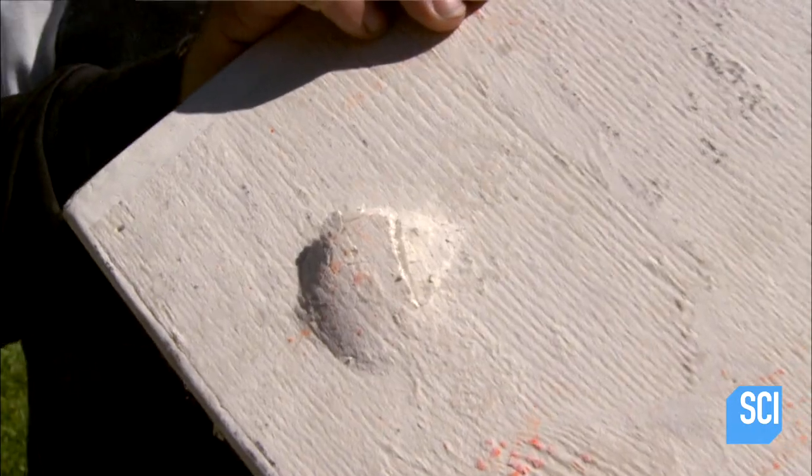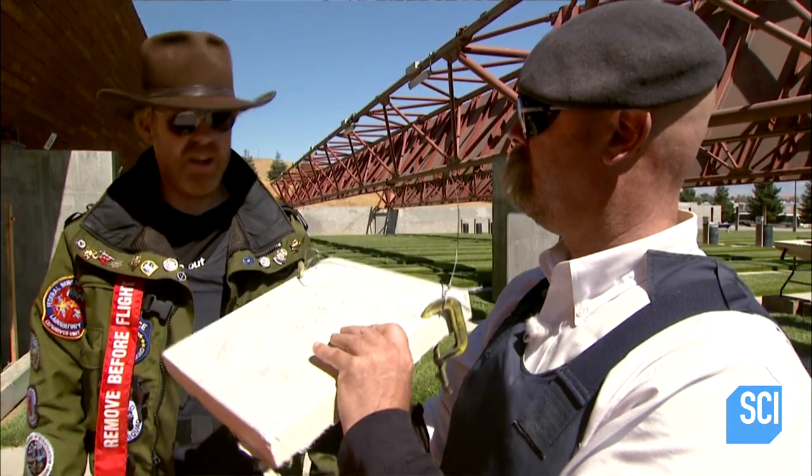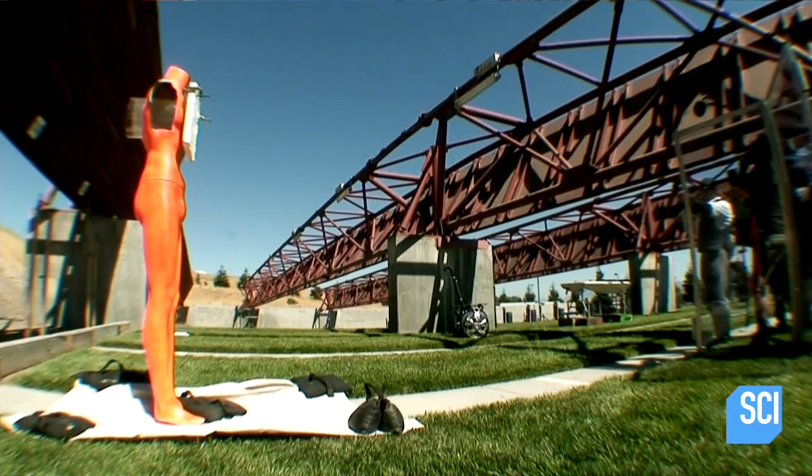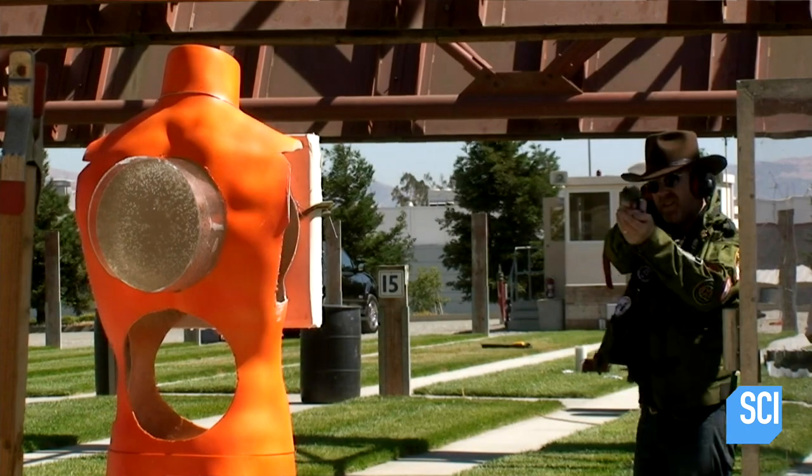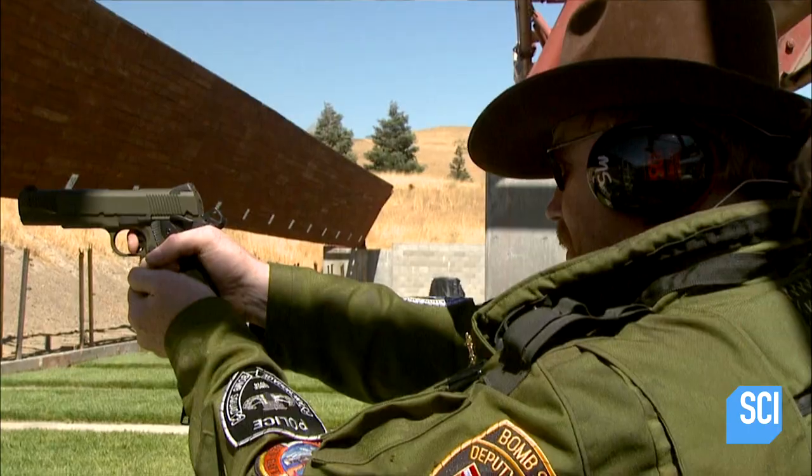There you go — that's a 9mm. I'd say it's Jamie tile 1, bullet 0. It's a good start for Jamie's tile, but next it's staring down the barrel of a .45 handgun.